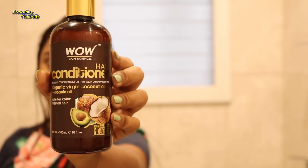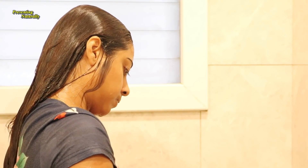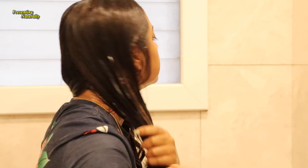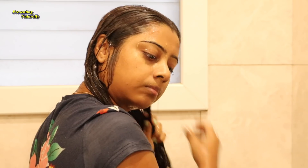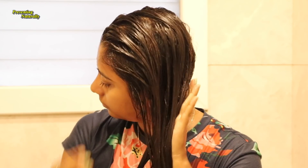I will use a conditioner that contains organic virgin coconut oil and avocado oil — this is very good for hair treatment. If you have colored hair, you don't need to be afraid, as this conditioner is safe for colored hair.